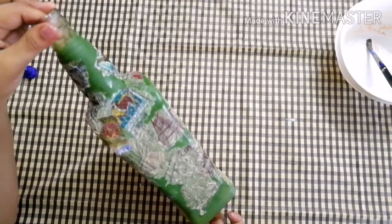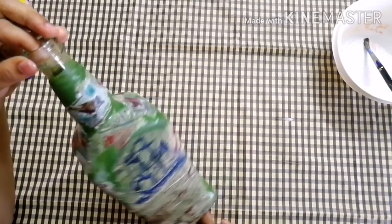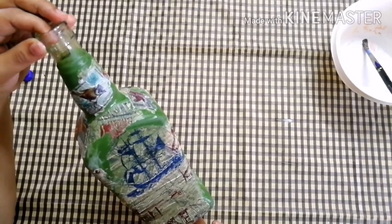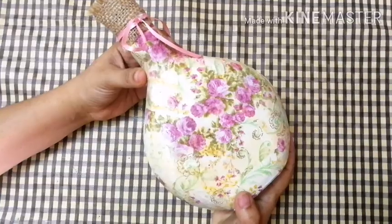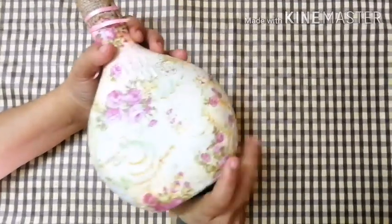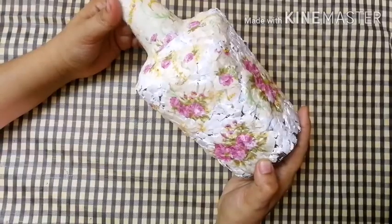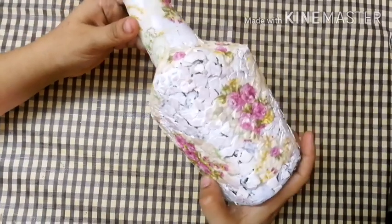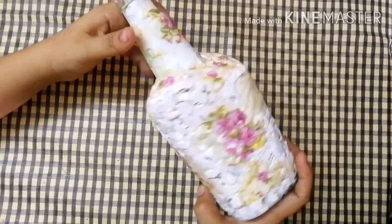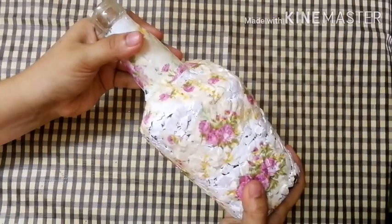You can apply the varnish to the protective layer. I will apply the varnish. I will try to dry the varnish. This is the decoupage work — you can apply the varnish to the top.